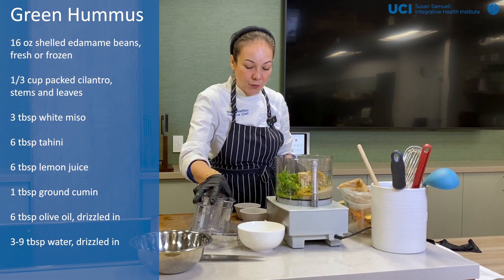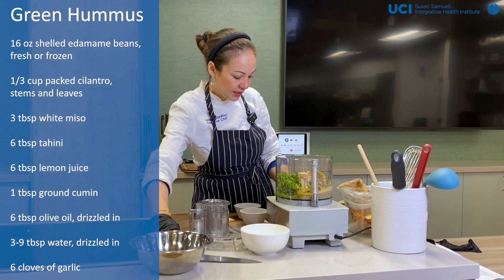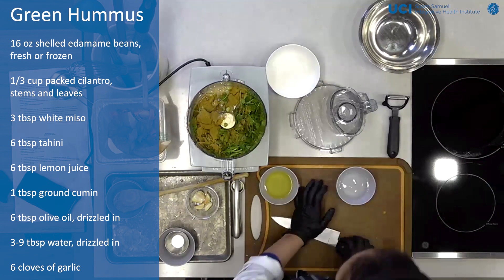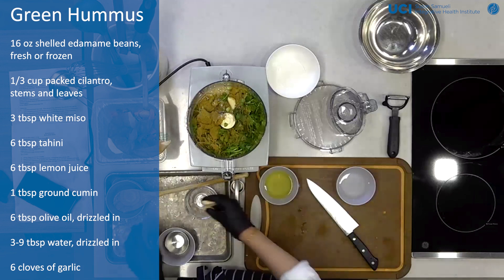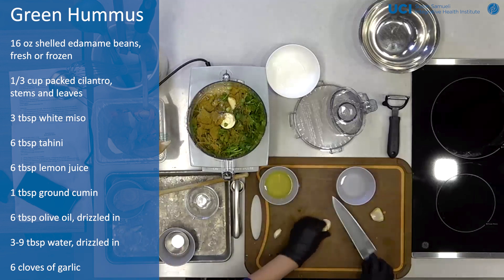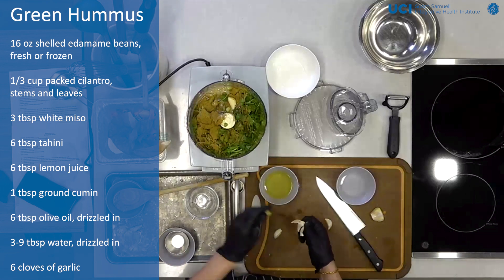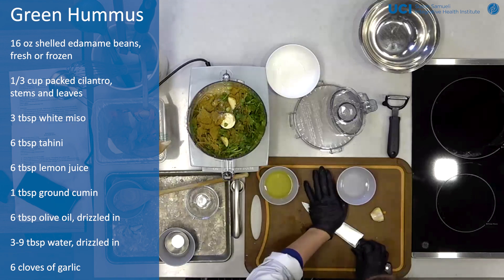The olive oil and water I'm going to drizzle in while we keep the food processor going. But then we've got a lot of garlic we're going to work with — six cloves. You don't have to add them all if you don't want, but I feel like it really makes this dish pop. Depending on the size, you might have very large cloves, so you can use less.